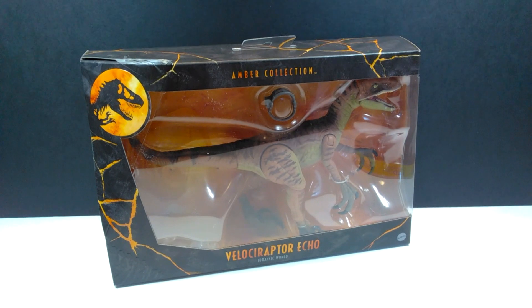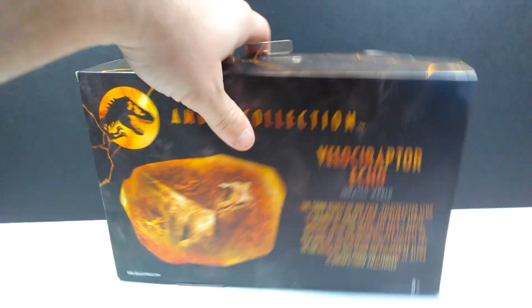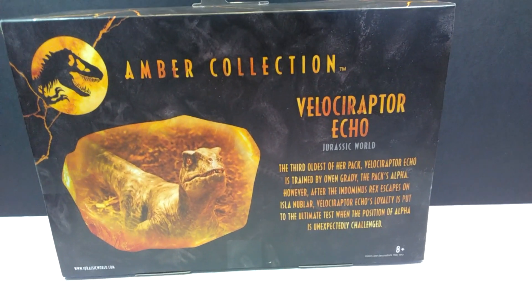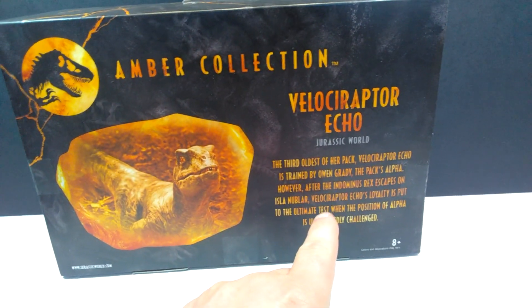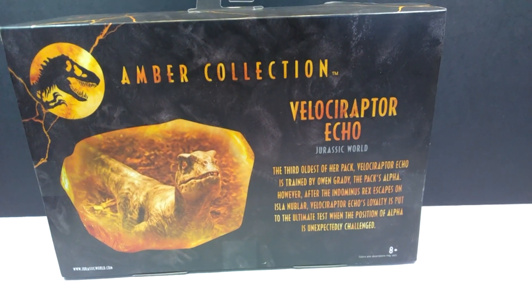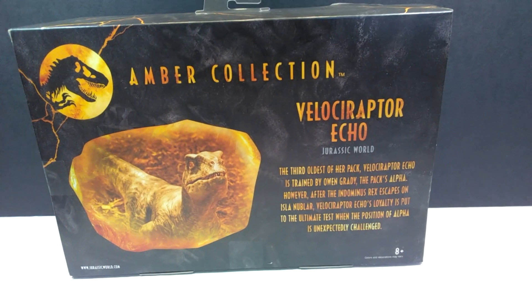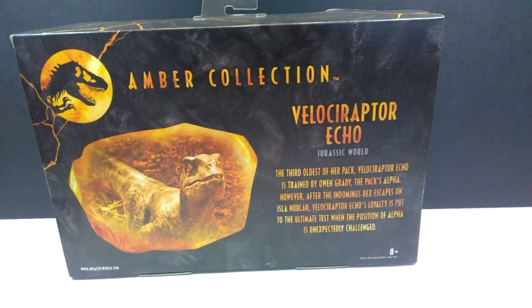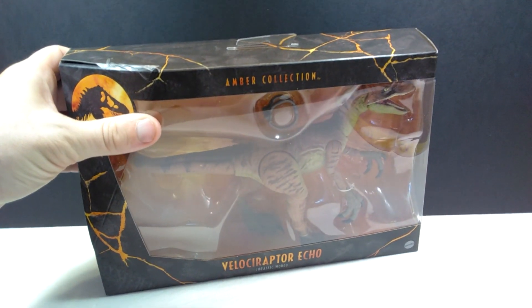As far as the packaging goes, it's pretty much your standard Amber Collection packaging with Velociraptor Echo listed at the bottom. On the back, of course, it says Amber Collection Velociraptor Echo with some information about Echo. However, it's all very Jurassic World oriented — not Camp Cretaceous — yet the paint scheme on this is more of a Camp Cretaceous style, which is definitely a letdown because I was really looking forward to Echo having that beautiful Jurassic World style paint scheme.